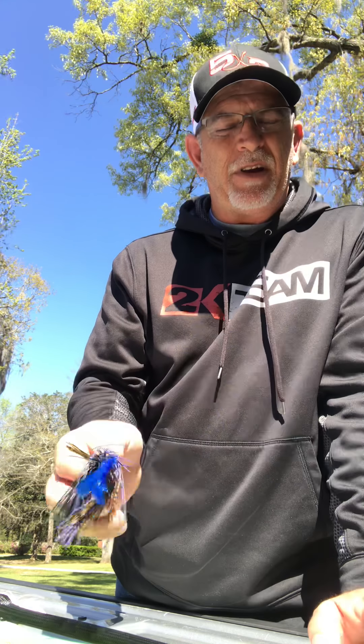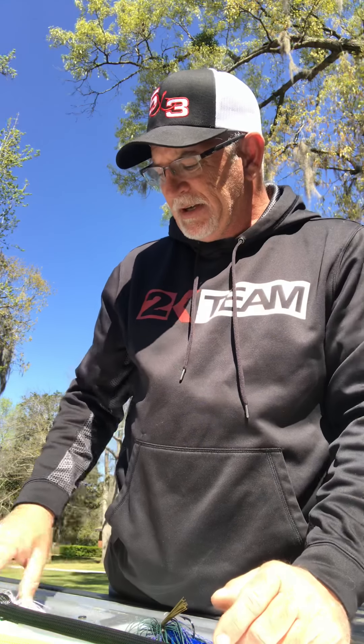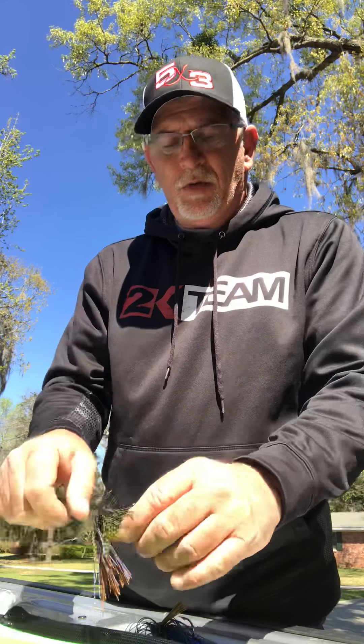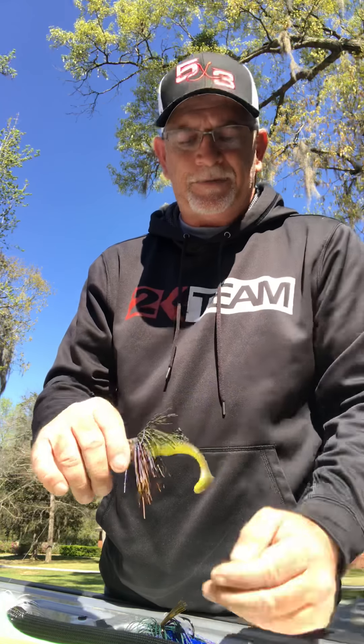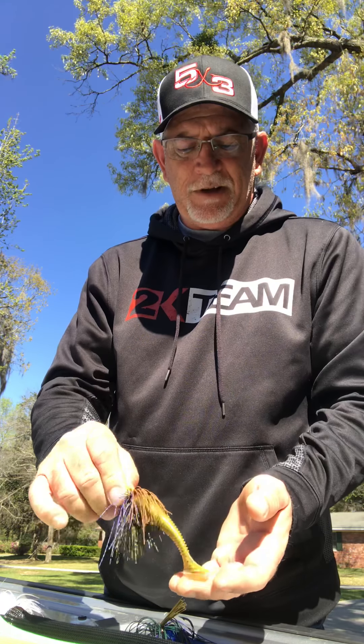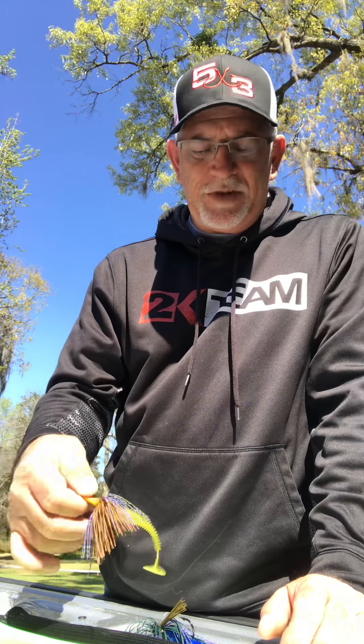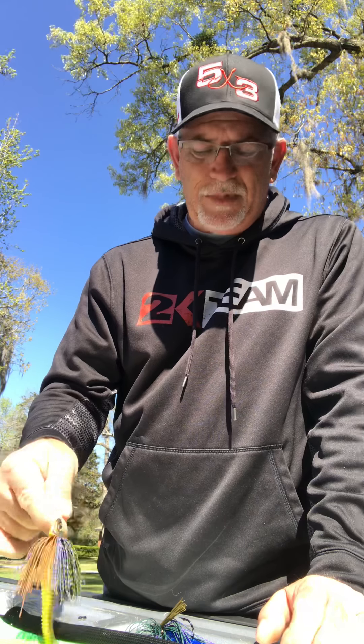I put a crawl trailer on my swim jigs whenever I'm fishing around wood, rocks, or something like that. When I'm fishing in grass, however, I like to throw the swim jig with a swimbait trailer — it blends in real well and looks like a natural baitfish. This kind of looks like a bream — maybe not a bluegill, but a bream — with a little orange belly on that swimbait trailer.